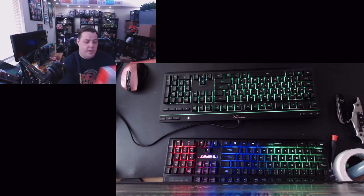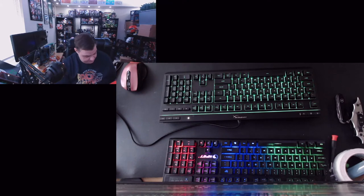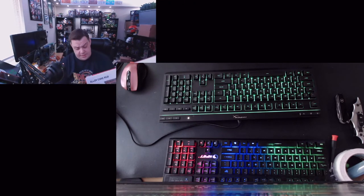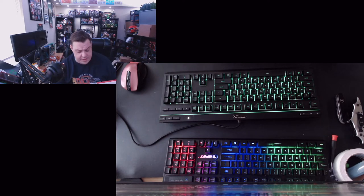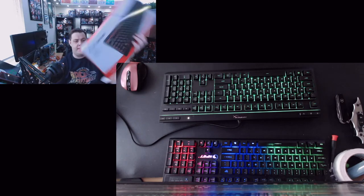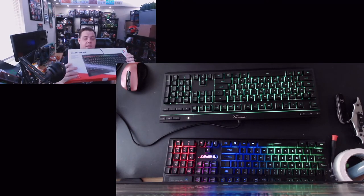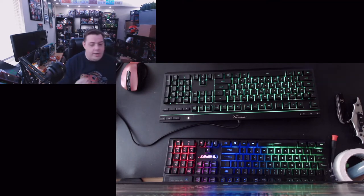Trying to find the specific model number — it shows HyperX Alloy Core RGB on the box. The model number appears to be HX-KB5M-E2-US. There's also a serial number and another ID number — 660648-7D — which may be the model number itself. I'm going to pull up a link and include it in the description below in case you're interested in trying this keyboard.